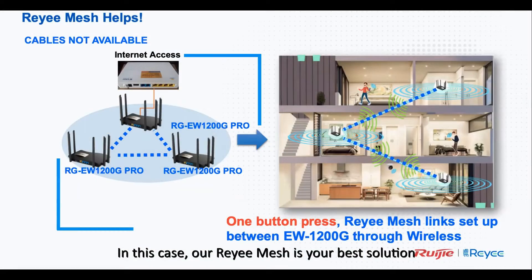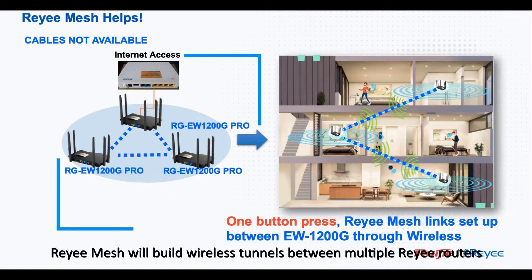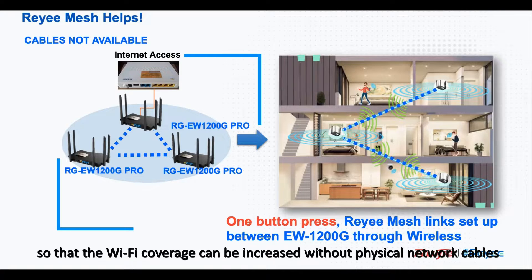In this case, RA Mesh is your best solution. RA Mesh will build wireless tunnels between multiple RA routers, so that the Wi-Fi coverage can be increased without physical network cables.